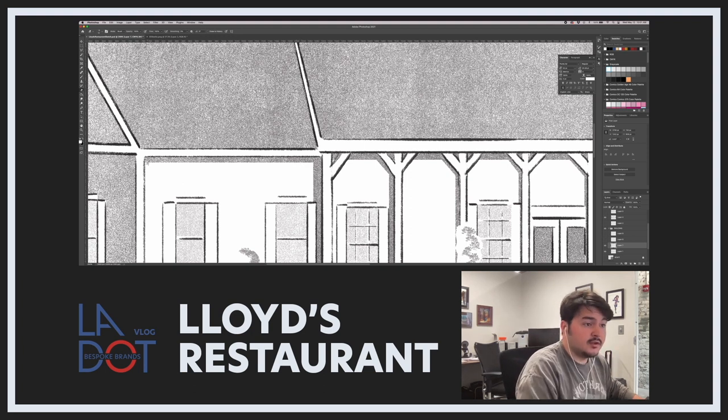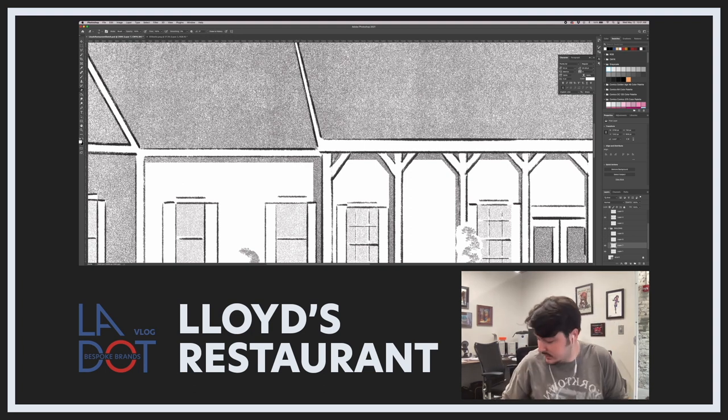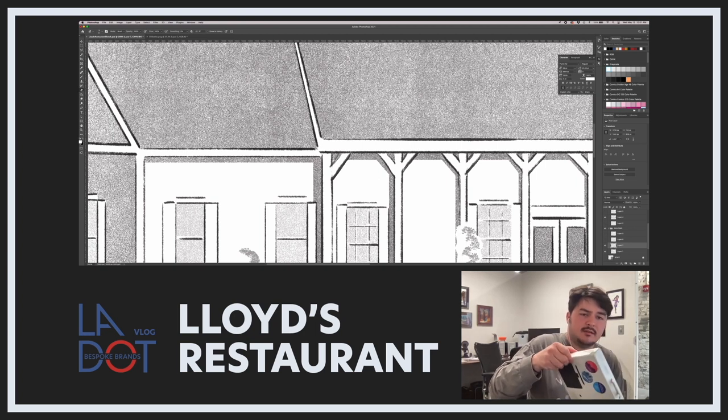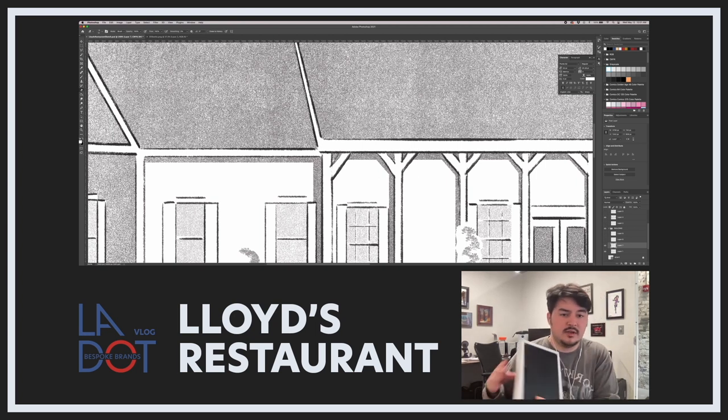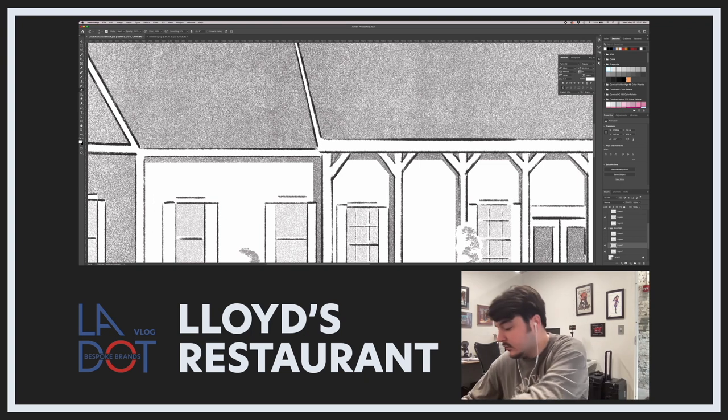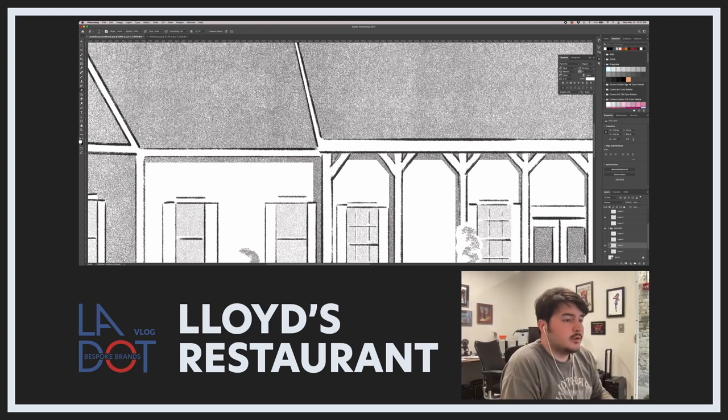I'm going to get out my tablet and plug that in — that'll be better than using my mouse. Those tablets are like 40 bucks but they're tough to beat. The only downside is it's not its own screen, so you have to trace and look at the monitor separately, but for what I use it for, it's tough to beat for 40 bucks. Let's go in and lift this up a little bit — we don't want it to be so even. I'm going in a general line but not holding shift, so it's not perfectly straight.